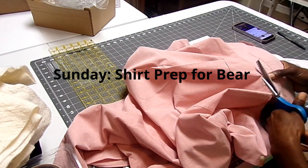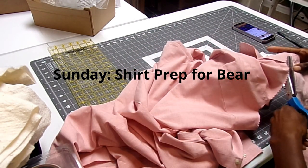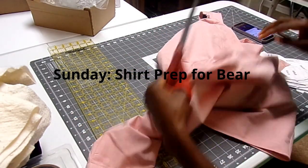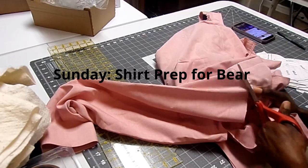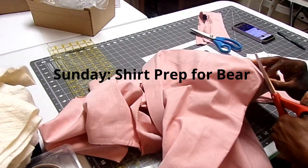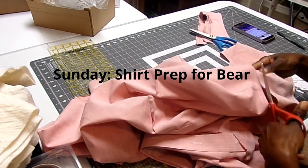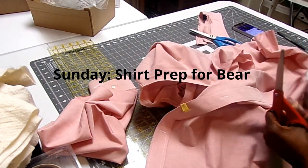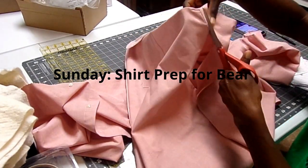Hello everyone, thank you for tuning into my channel. This is another Finish it Friday video — these are where I show you some of my UFOs that I'm working on and you get to see me working on them. I sped up the video this week; there are three 30-minute sessions that I have sped up so you can see how I'm working on those.